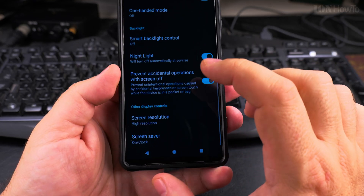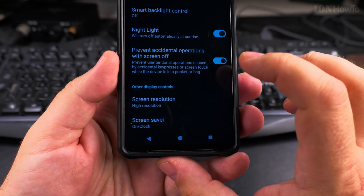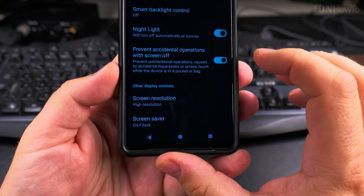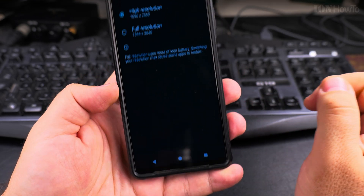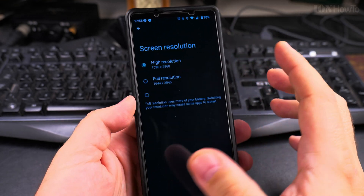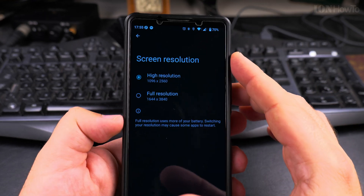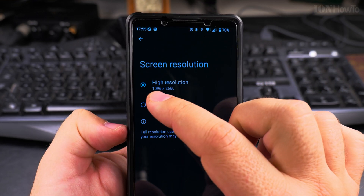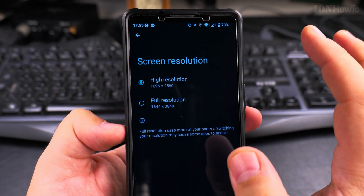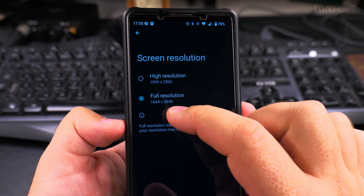What's new in Android 15 is the screen resolution option. Under the display settings, almost the last option is Screen Resolution. Once you open that page, it gives you the option to use the full resolution of this panel. The display is 4K, but most of the time to save battery it uses the high resolution, which is 1096 by 2560. Or you can set it to 4K: 1644 by 3840.